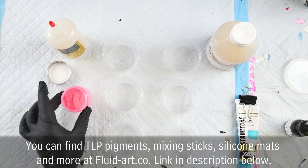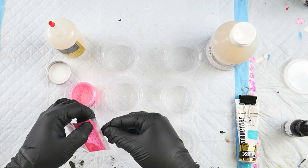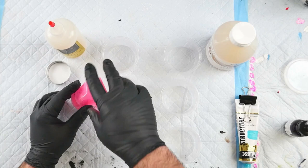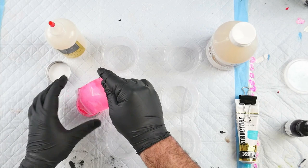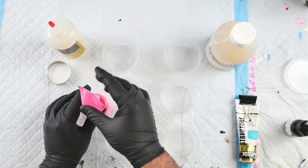Starting with my pigment first — this is a brand new jar of Afterglow. If you don't know, Afterglow is a This Little Piggy pigment, and these have just been released. You can now buy them from fluid-art.co — they're my favourite pigments to use and I was sent a sample to test. I always empty my sample bags into my jars because I tend to forget that I have the sample bags laying around.